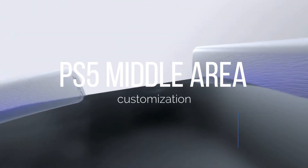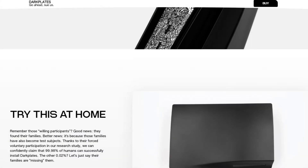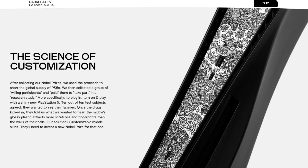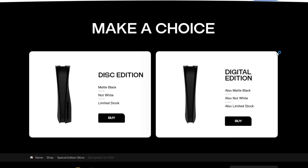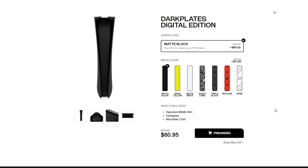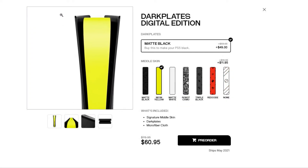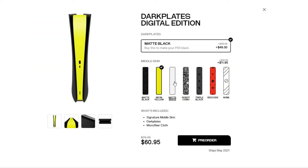Number four: the middle of the PS5. The middle of the PS5 can also be customized with a pre-cut sticker. For those of you who are crafty, you can also cut your own stickers and cover this area with any color that you desire. dbrand.com does sell these as an add-on item when you purchase the plates, at an extra cost of $11.95. The colors are limited at the moment, but hopefully they will release more colors soon.